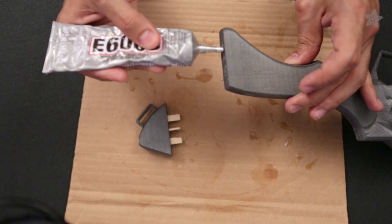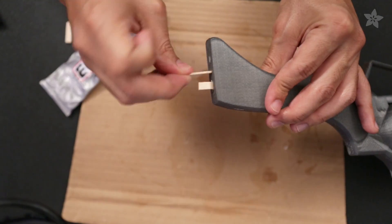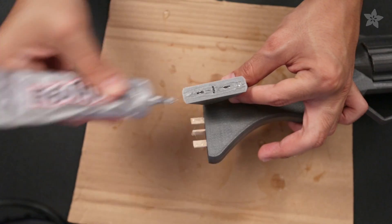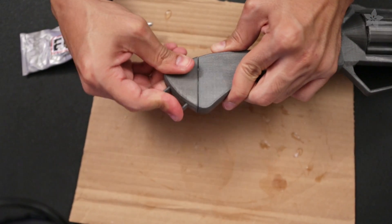Now we'll go ahead and glue the parts together using our favorite adhesive, E6000. Use a couple of drops in each slot and spread a small amount around the flat areas. Secure each stick into the slot and then add glue on both sides of each stick.